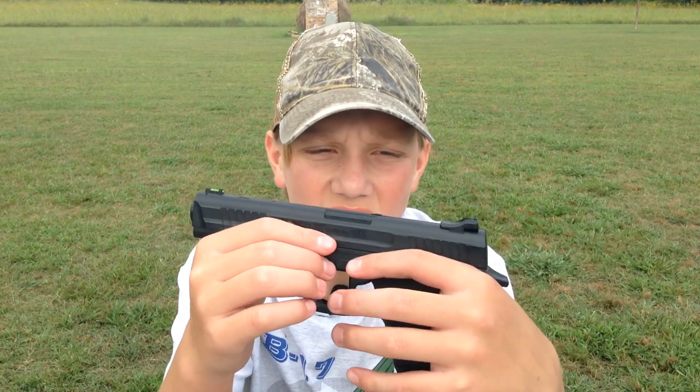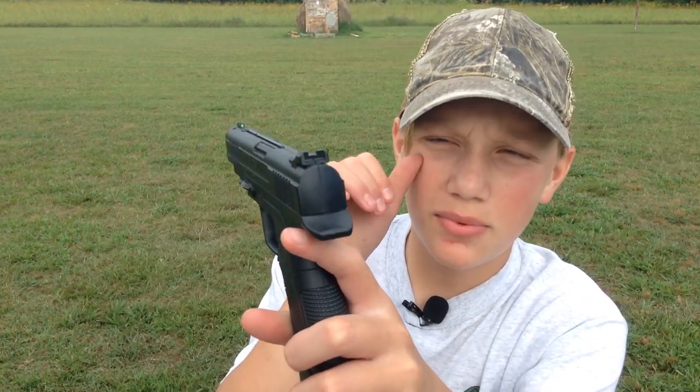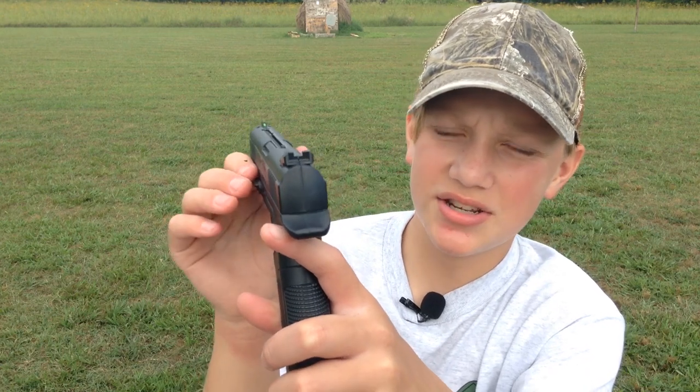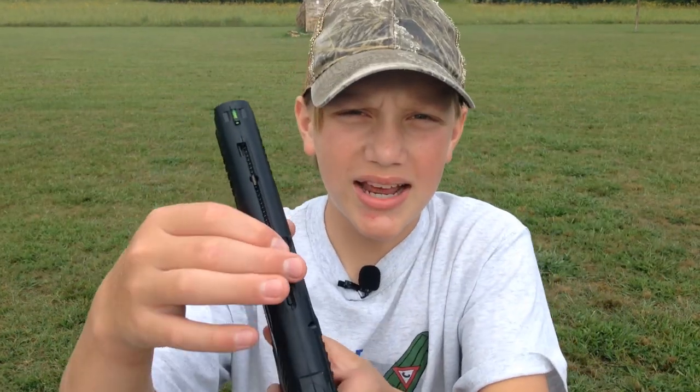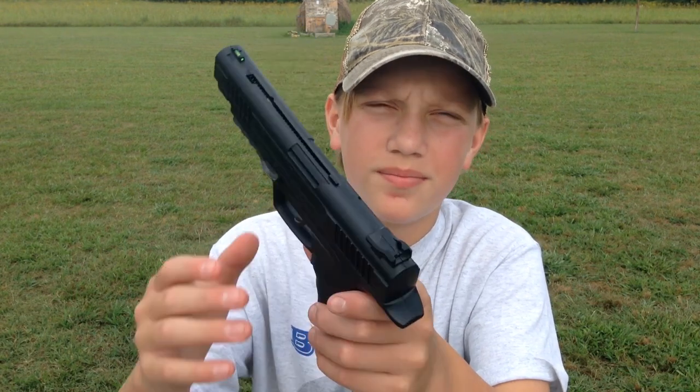A couple of things that I love about this pistol: I love that it has a fiber optic sight, which just really makes shooting a lot easier for me. I also love the built-in magazine, so you don't have to worry about dropping any other magazines or whatever.